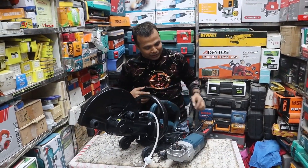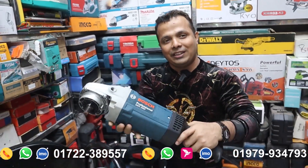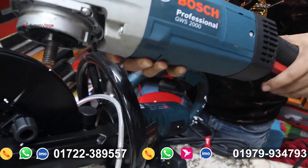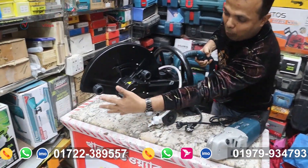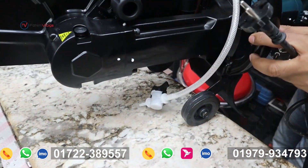This is a road cutter machine. What do you do with this machine? This is also a grinding machine. This is a brand of 2,400,000. This is a small road cutter machine with a small blade. This is a long blade.